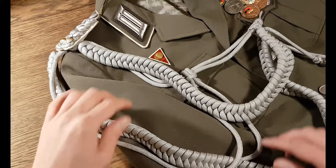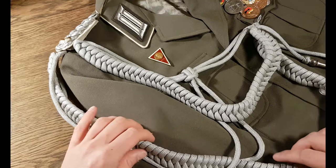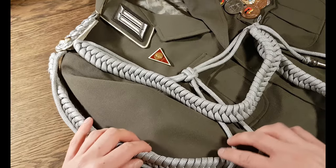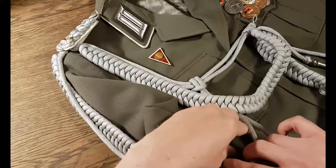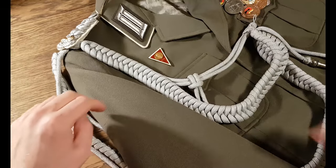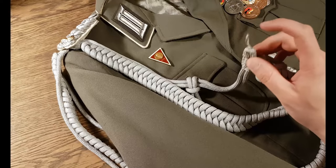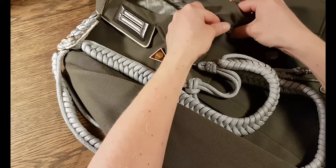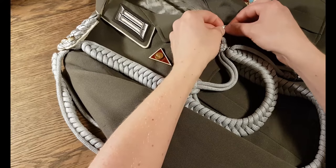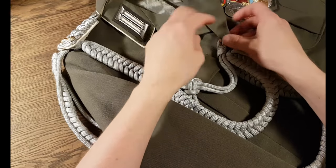Step two — the loops. You have two loops: one smaller and one bigger. The big one goes below the armpit, including this one as well, meaning that you take the sleeve of the uniform and place it like this. This small piece is in front. Then you take the small loop and attach it to the top button of the uniform — like this. And importantly, attach it behind this sleeve, not in front of it.